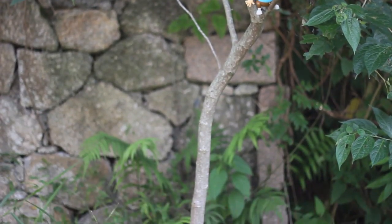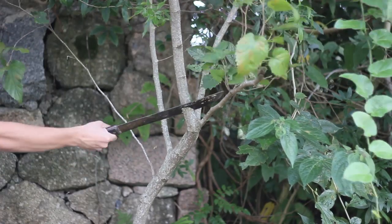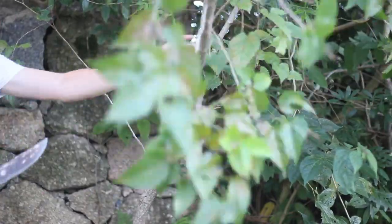Hello everyone! Today I will show you how to make a martial arts staff and stuff. Let's get started.